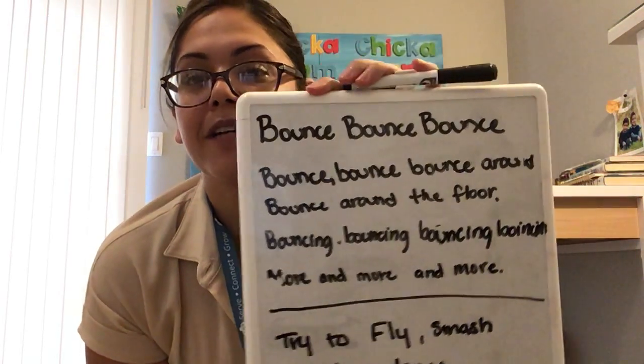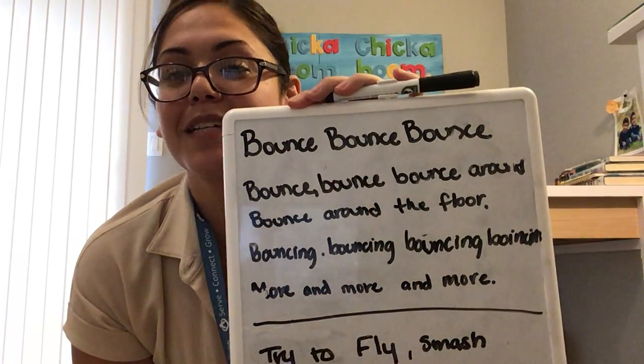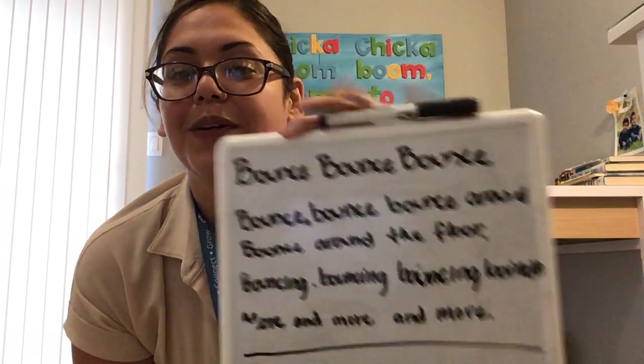Let me show you real quick. Bounce, bounce, bounce around, bounce around the floor. Bouncing, bouncing, bouncing, bouncing more and more and more.